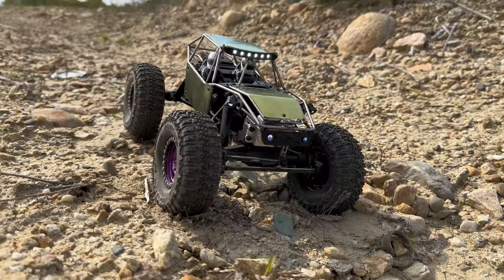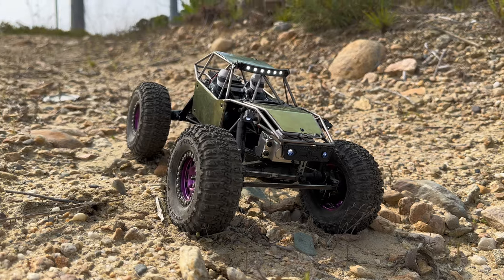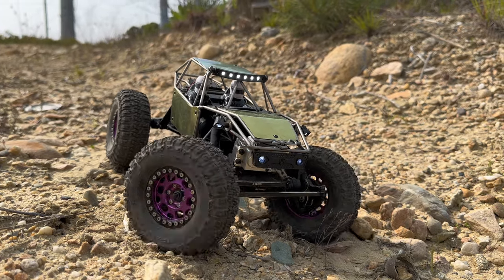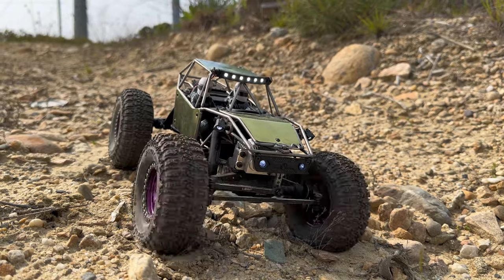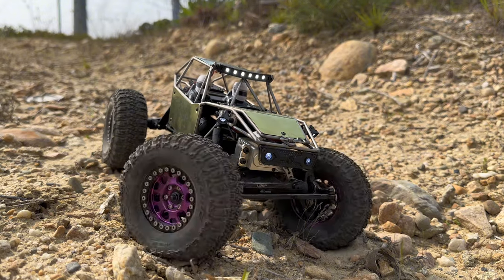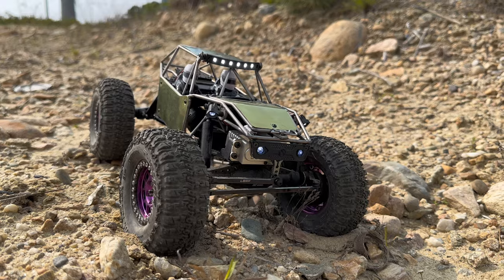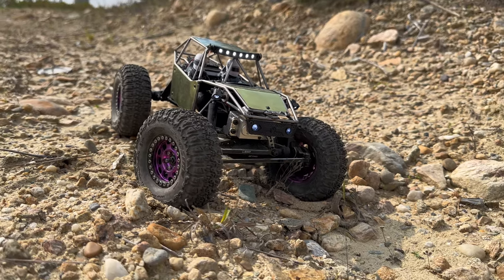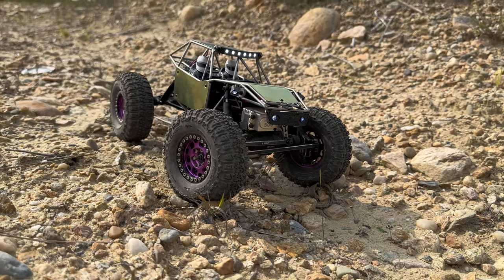I was also running the five volt output on the BEC so I just turned it up to six and a half volts to show you what happens - and this is just one servo. I want to run four-wheel steering and I want to run big servos on it, so this is what we're hoping to solve with the Python.